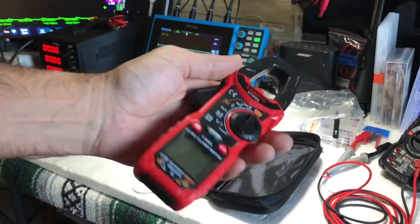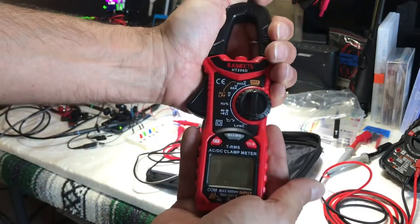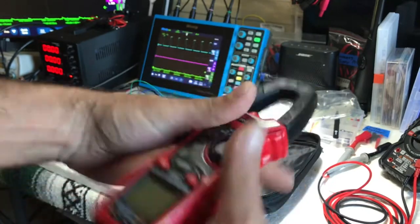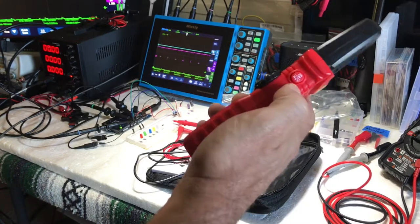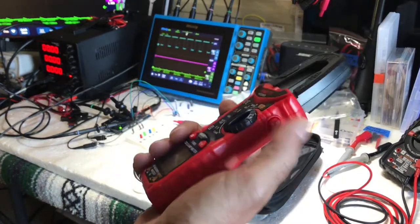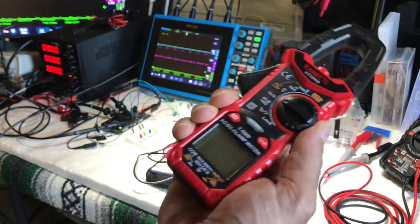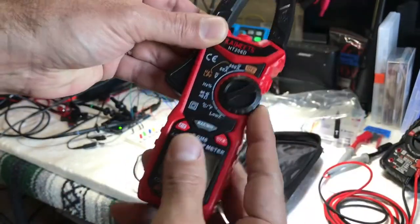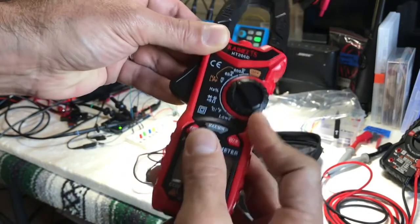This is a 600 amp clamp — nice small size for a 600 amp high amp clamp. It fits in the hand pretty nicely, perfect size. You've got the non-contact voltage button on the side, which is pretty neat — that's different. You can turn it from the side here; it kind of sticks out off the edge so you can get a nice grab on it.